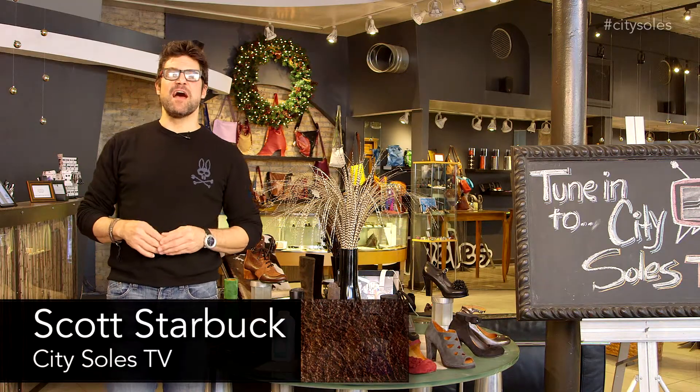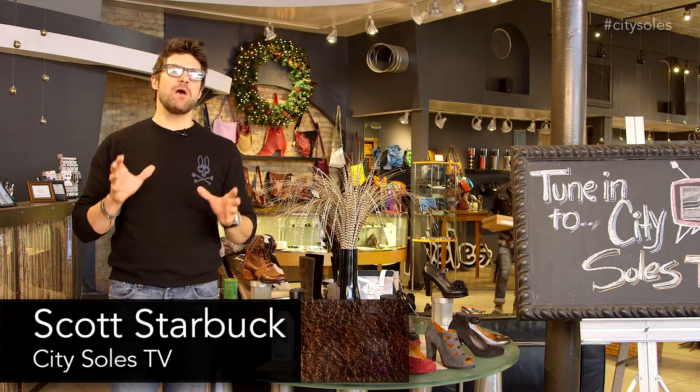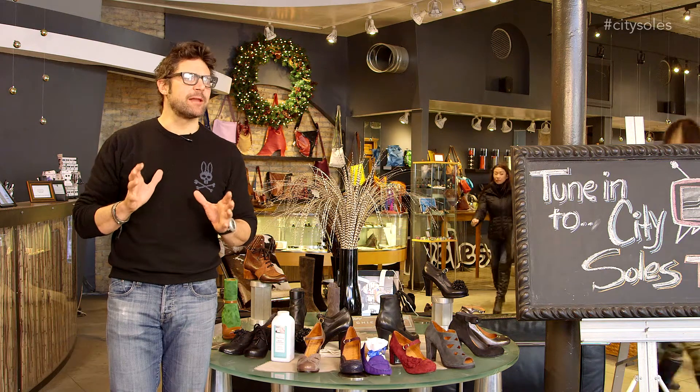Hey guys, welcome to City Souls TV. I'm your host Scott Starbuck, and we're going to talk about something that's really kind of close to my heart — personal hygiene.